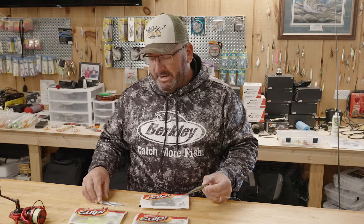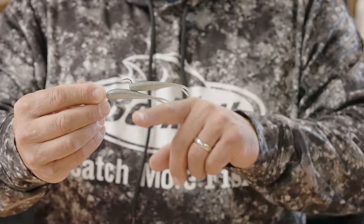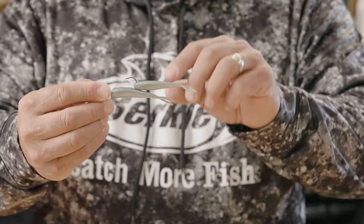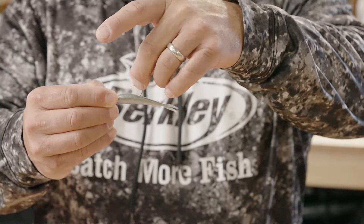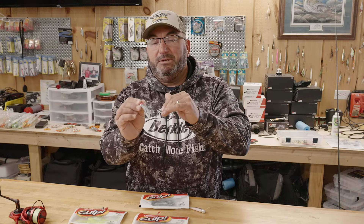The one other way that I rig this up is I'll use a three inch minnow when I'm looking for just a little bit more bulk and maybe a little bit more action. I'll take that three inch minnow and thread on one more three inch minnow in a piggyback formation. Threading it on just like a live minnow gives it a little bit more action in the water.